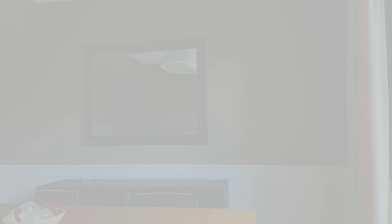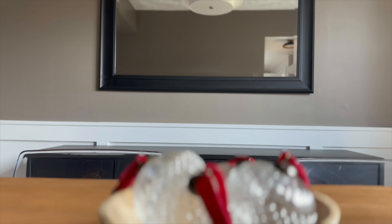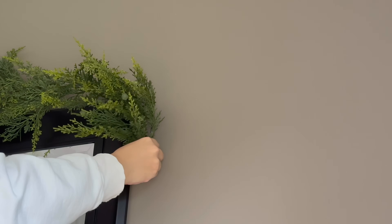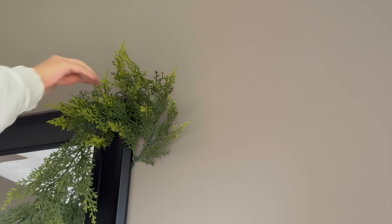Whether you have an entryway table, or you call it a sideboard or console table, it doesn't matter — it's getting decorated! Enough rambling, let's get into look number one. Starting off with a clean slate, I love starting this way. On the dining table I just have some simple ornaments in a bowl that I shared in my last haul, and if I can link anything it will be linked down below in the description box. To begin styling, I wanted to start with the mirror.